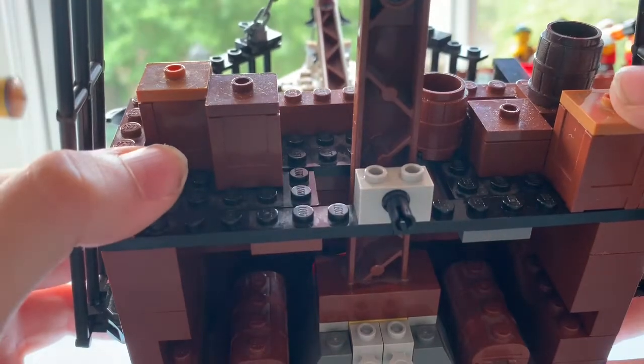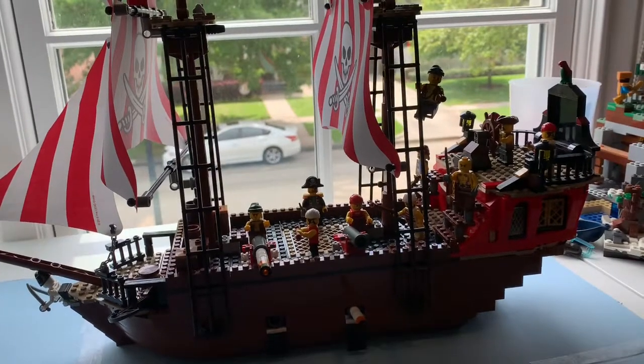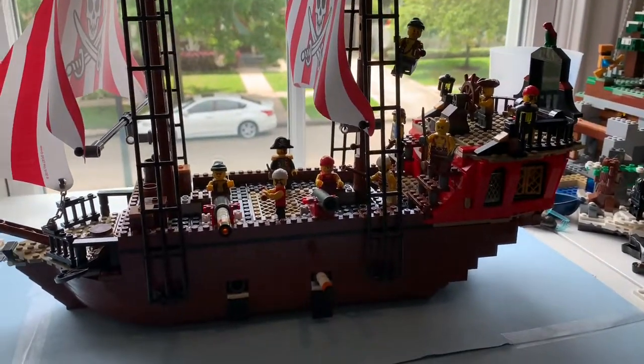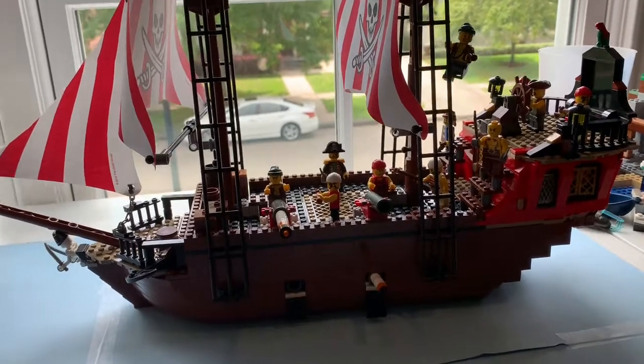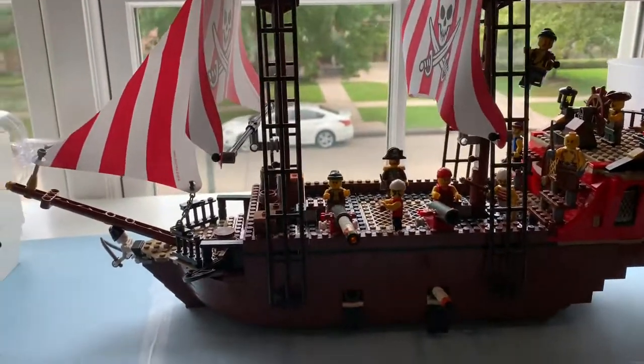You also have some cargo crates up top, but since I ran out of pieces, there's really nothing in them. How I built the ship goes as follows: I simply took the Lego 2015 Brick Bounty, took off the captain's cabin, took off the mast, stripped everything down to the bottom hull of the ship, and completely rebuilt the ship from there.